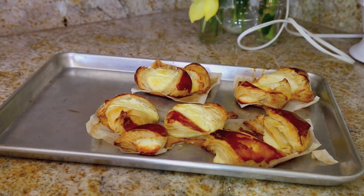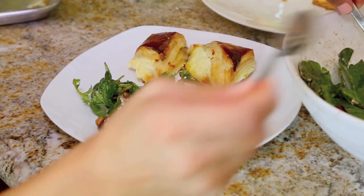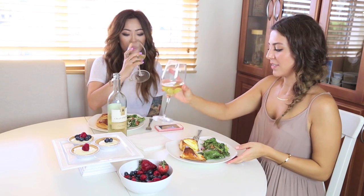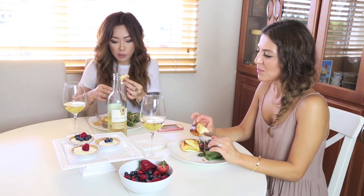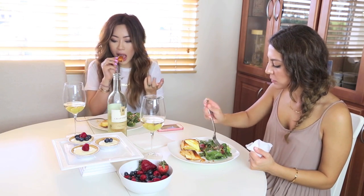So this is what they look like fresh out of the oven. Ta-da! Yay, we did it! Cheers to cooking. Looks delicious. It's so good. It still kind of has the sweetness of a pastry, but it's not overly sweet.